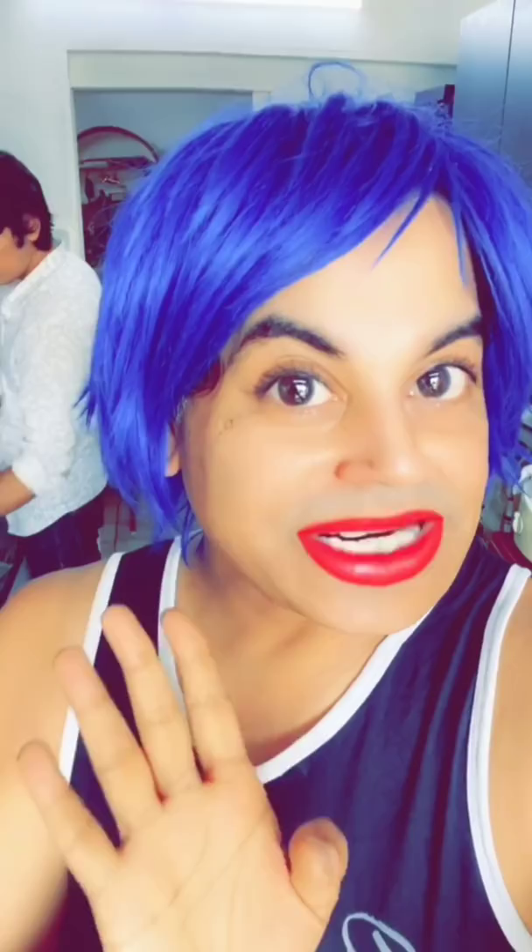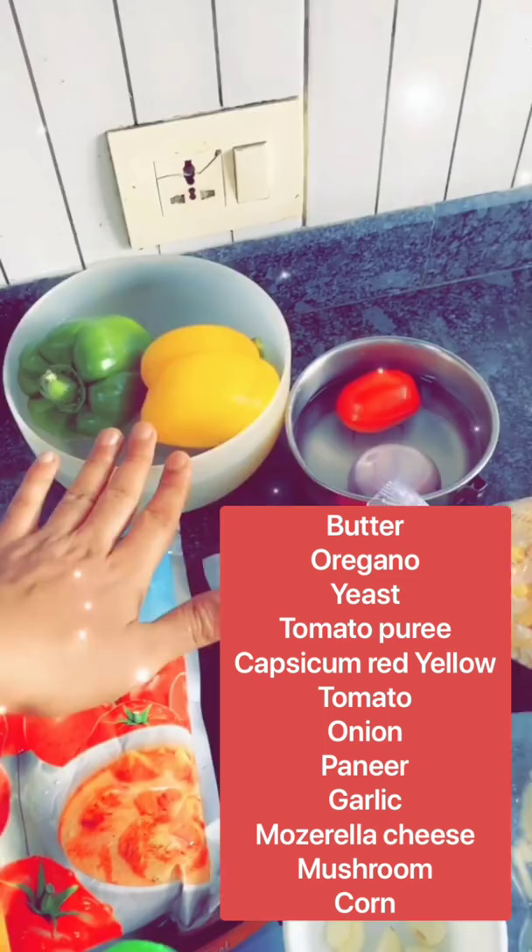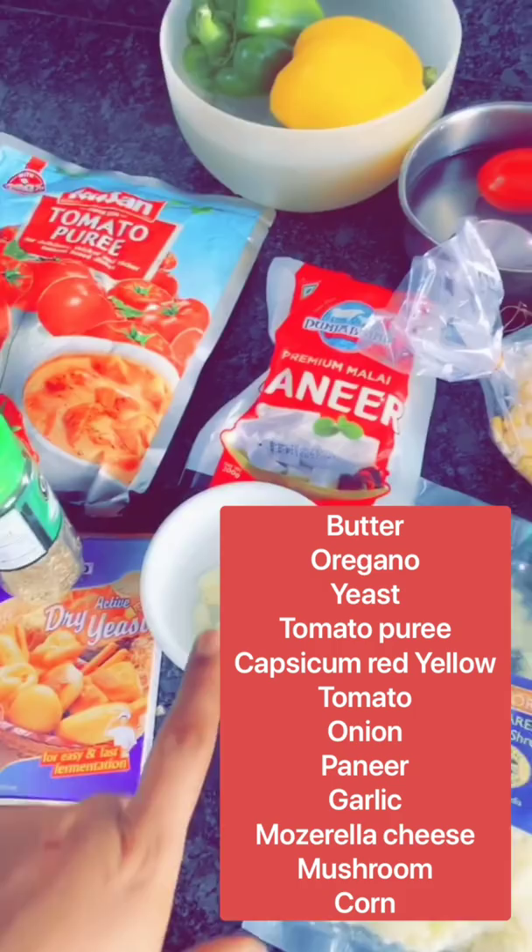Wait, I'll show you in a trolley shot. We'll use all these in the pizza. We'll use butter, oregano, and this is dry yeast. We will make a pizza sauce from the tomato puree. Capsicums — red and green. There's tomato, onion, and there's paneer and lasan. Mozzarella cheese, mushrooms, and also corn.